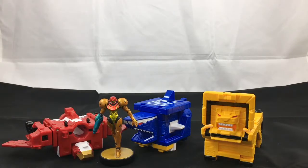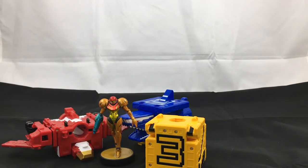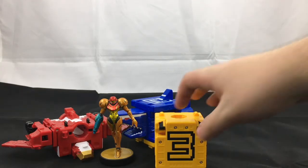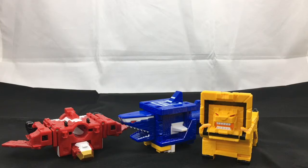I always forget to do the size comparison, so slapping down Samus for a quick size comparison — just to see how the cubes stack up with an amiibo. Back into lion, and I do love how quick those transformations are. They're just fun to pull off.